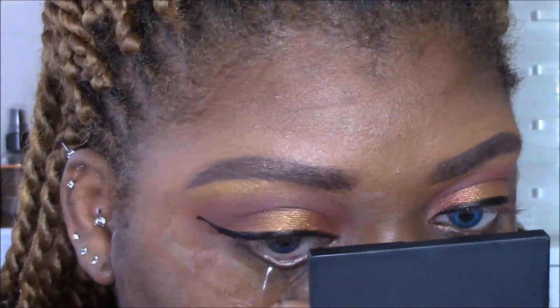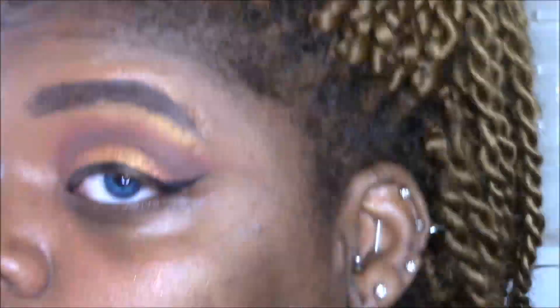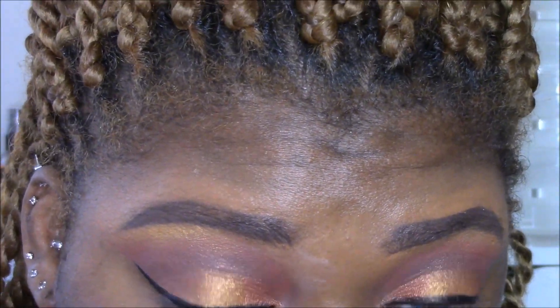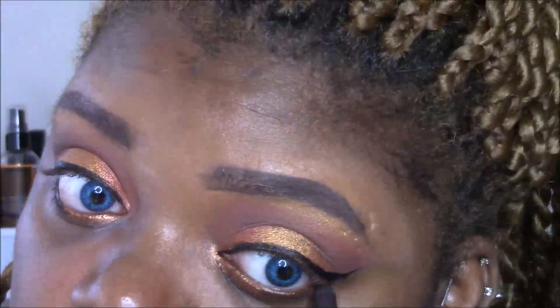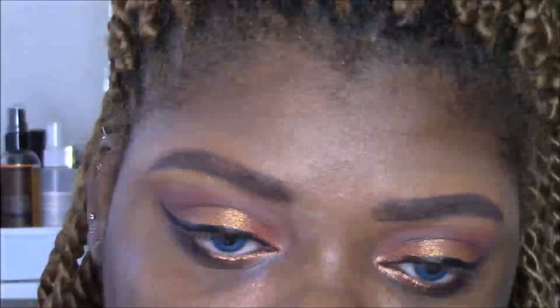I'm peeling off the tape — got a little sharp wing there. I had to adjust and fix a little bit; it's easy to go overboard so I had to calm down. Peeling off the other one — the wings are fairly decent, not mad at them. I'm wiping off the fallout. Then I'm taking a copper eyeliner from Milani — their waterproof gel liner in a copper shade — and also the Urban Decay After Dark liner in Demolition, a dark brown, on the outer lower lash line. I'm blending a little dark brown shadow and copper on the inner part, smudging it around to look like a little sun.